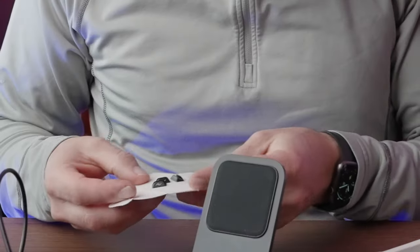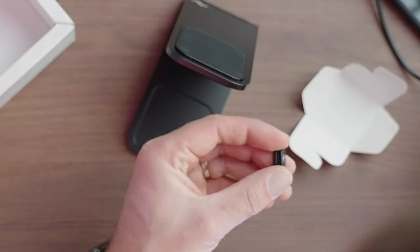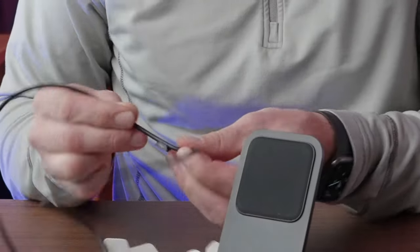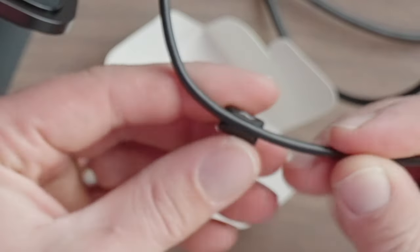And what is this? This is to attach the cord — you can put the cord in here. There's even a Peak Design logo on this little cord holder.